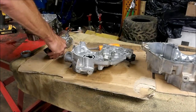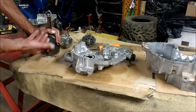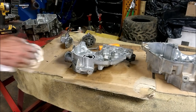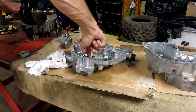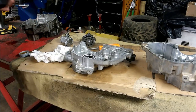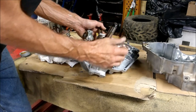One thing to keep in mind while you're building: use lots of oil. I like to put oil on everything while you're building. This is a crank out of a 425 — blew up the bearings. We're going to slide that in there. Slid it right in nice.